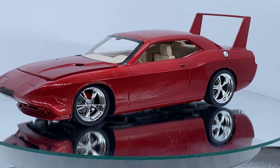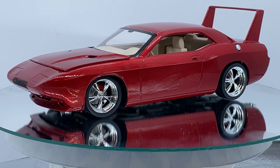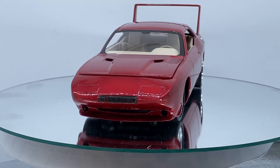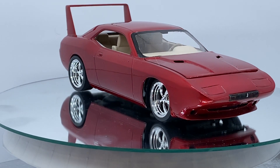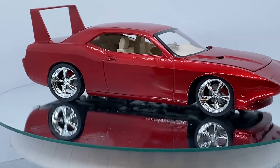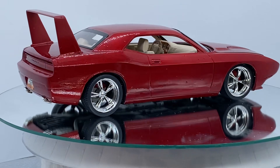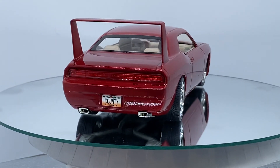This started out as the '09 Dodge Challenger. I took the nose and the wing off an old Daytona kit that I had and molded in that front end and the wing. Then I stuck some 22 chrome T's on there.